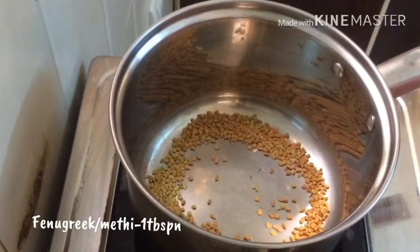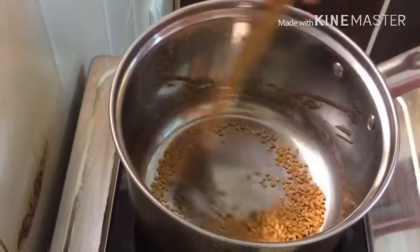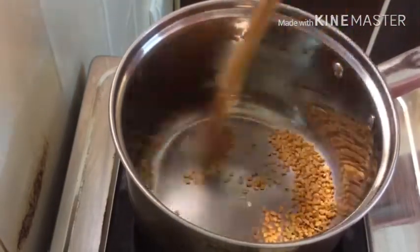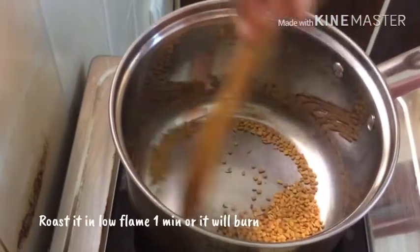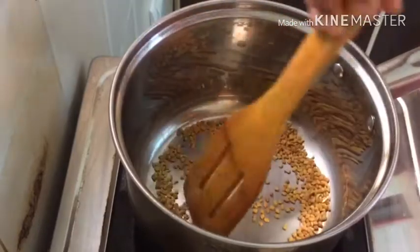1 tbsp on the stove. Put it in the stove and make it in the sea cream. Put it in the pan.